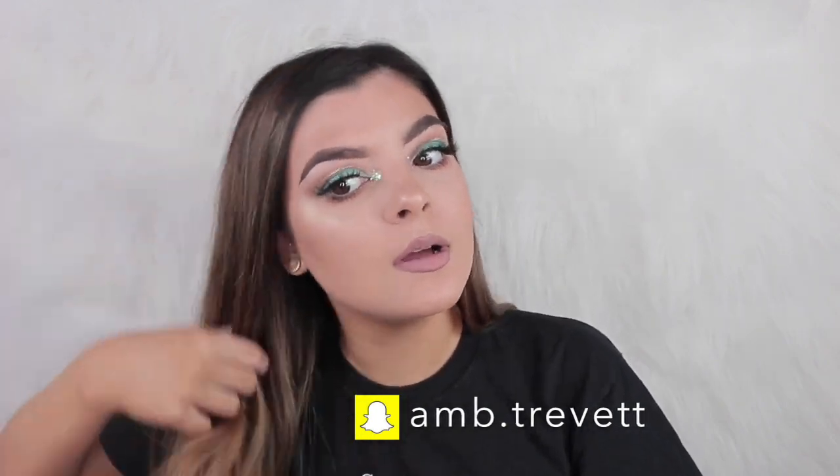Let me know what videos you want to see next, and if you see any makeup looks on Instagram, Twitter, anything, just tag me or DM me. My tan's really patchy as well — ignore that — but I hope you all enjoyed this video and if you did, don't forget to like and subscribe.